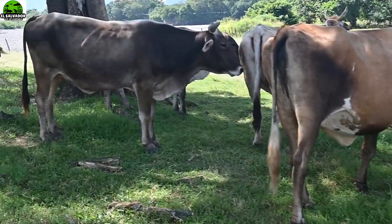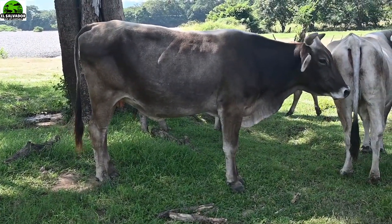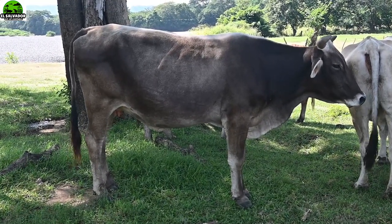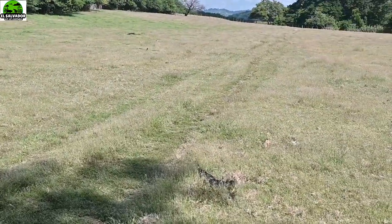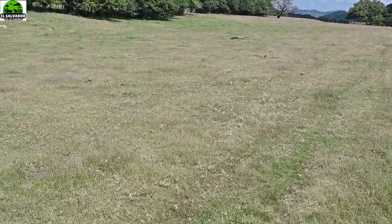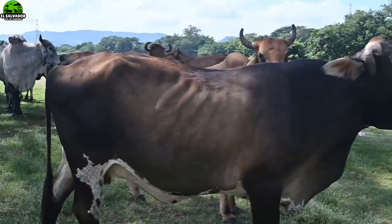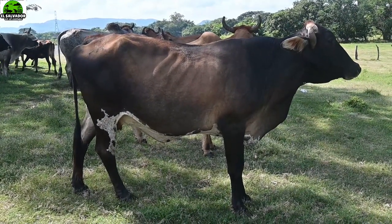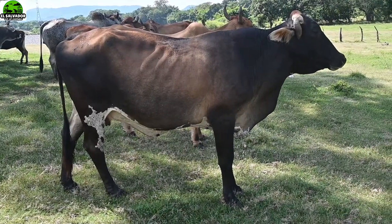Welcome to another video of your channel El Salvador en el Campo. This time we will present you vacas encastadas — others call them india — but we will talk about the good productivity for the kinds of encastes that are made with these cows, so join us in this video and this place.